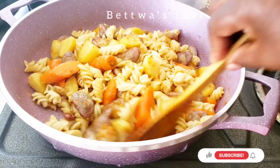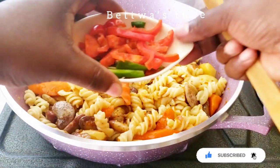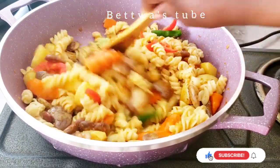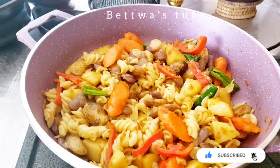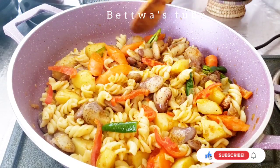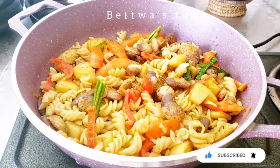Then we will add up to the top. Then we will add the ground and the bottom. Now we will see that the fish will be added. We will also add the fish, and we will add the fish to it as well.